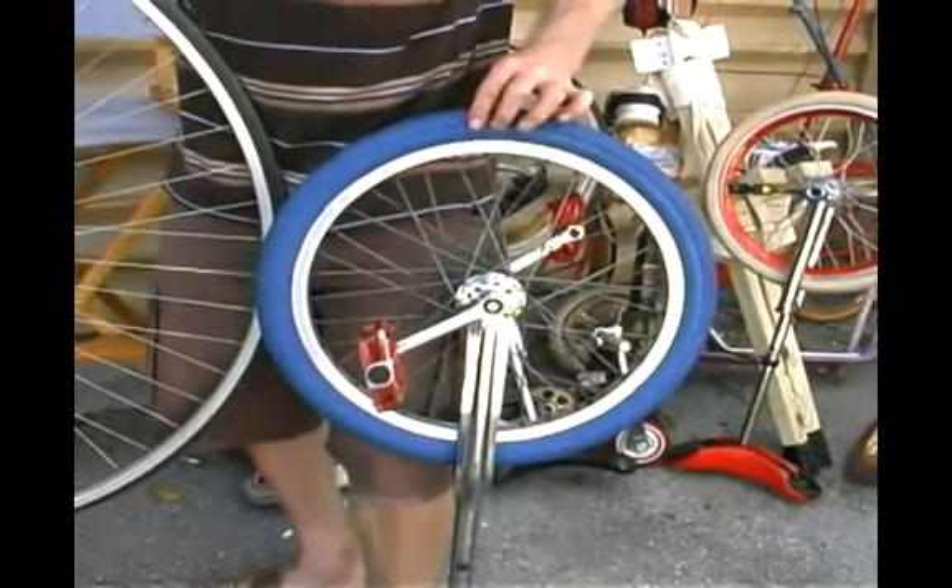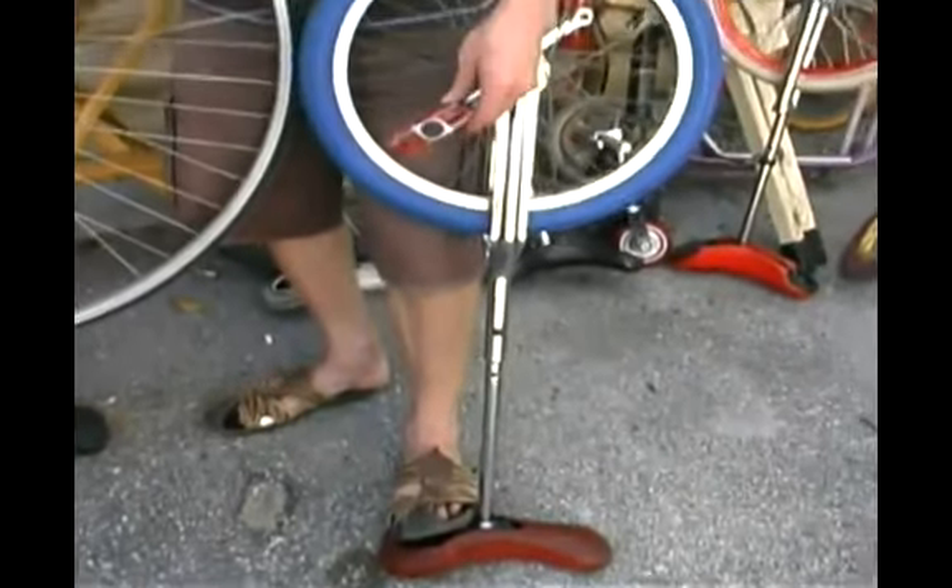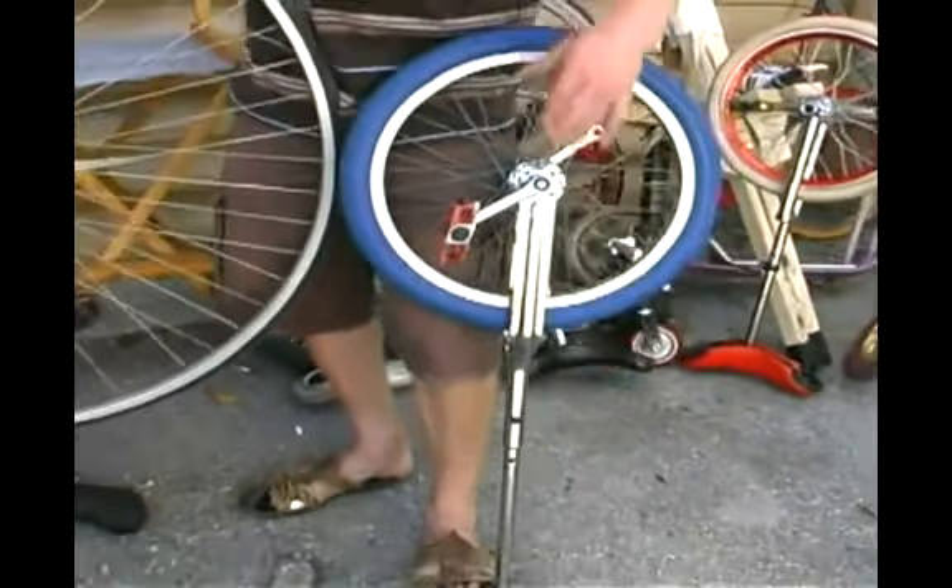This one's been accessorized with a nice blue tire, red pedals, and a red seat, whereas the normal would be black pedals, a black seat, and a black tire.